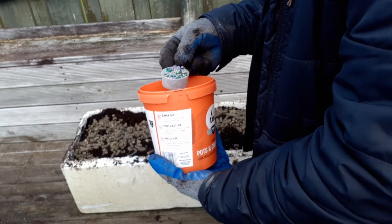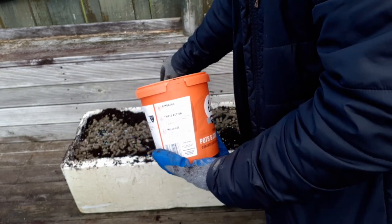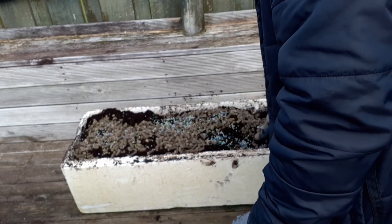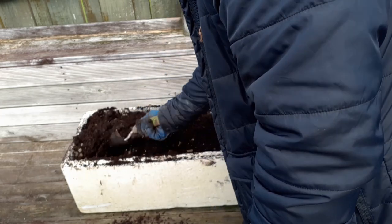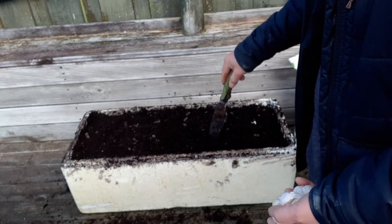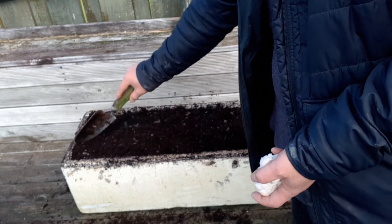We will add about 3 scoops of the sheep pellets — that will be sufficient. Then we mix them all together. This is our final potting mix and we're now ready to plant our garlic cloves.